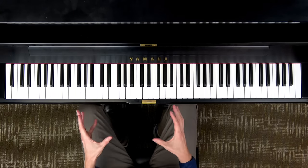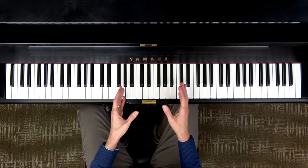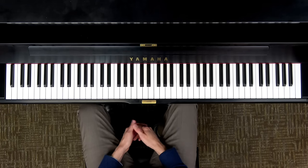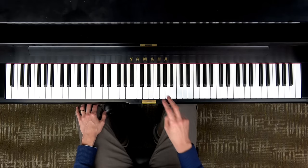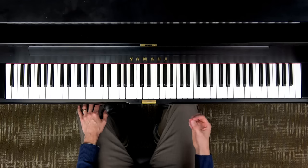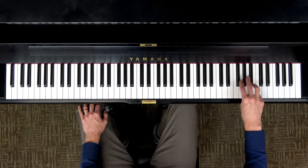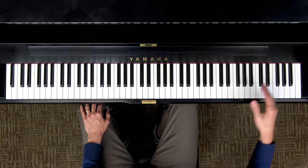Now let's take a look at the patterns of the black keys. Can you tell me about how the black keys are grouped together? You probably noticed that there are groups of two and three. Let's say how many are in each group that I point to — two, three, two, three, two, three.